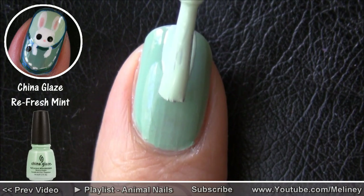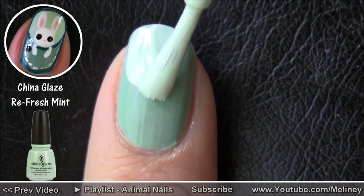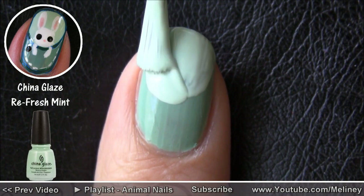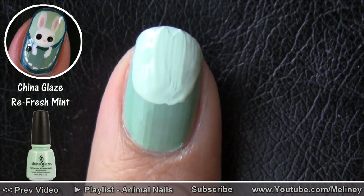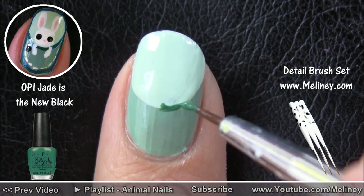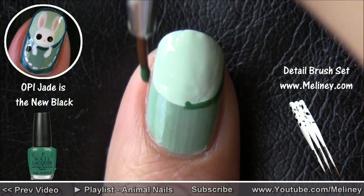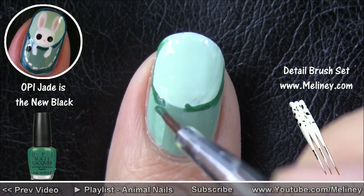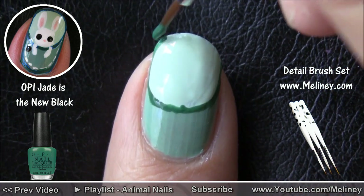Use a lighter shade of the same colour family and draw a semi-circle on the tip of the nail. I just used the brush that came with the bottle. Grab a detail brush and line all the edges to frame the design. I'm keeping with the same colour family here and used a darker green polish.